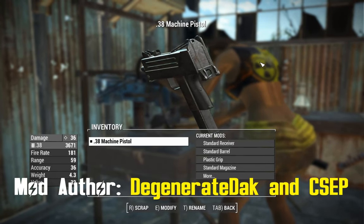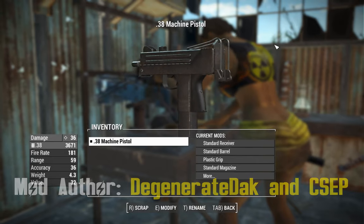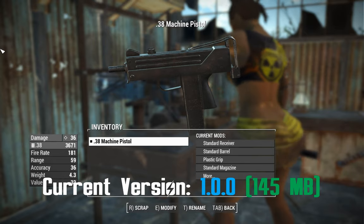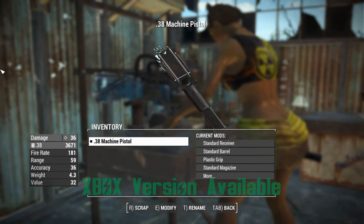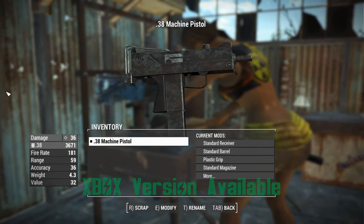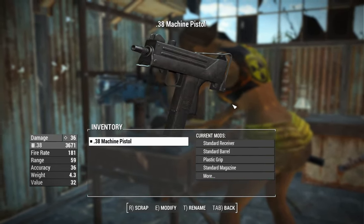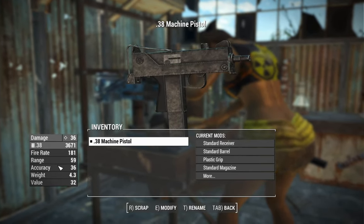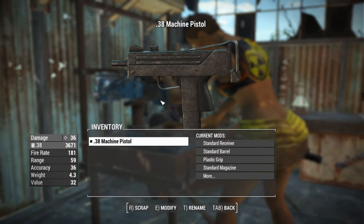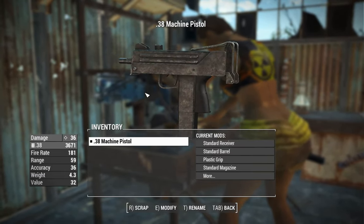G'day, this is Captain Noob, and this is a .38 Machine Pistol. This is based off a real-life MAC-11, which is kind of like a baby Uzi, but it's not an Israeli weapon — it's an American-made weapon originally developed around the 1970s. It had a high rate of fire of around 1,200 rounds per minute, which is reflected in this thing's rate of fire, good for getting out bullets as fast as possible.